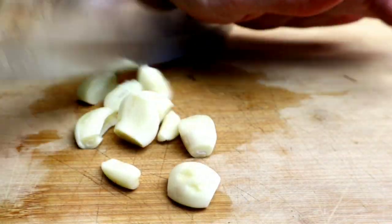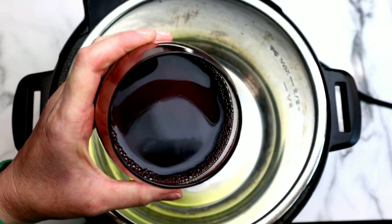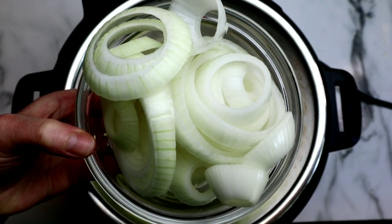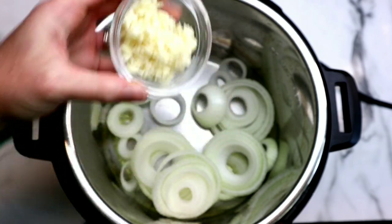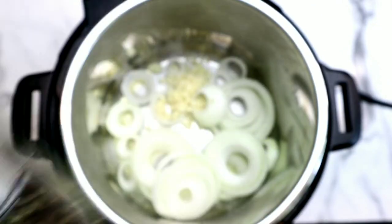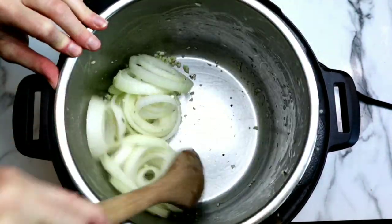I'm going to smash down the garlic — this is a really great hack to get the skins off — and roughly chop it. Then we're going to grab our Instant Pot and set it to sauté on high. I highly recommend doing this quick sauté process; it only takes a few minutes and it's going to lock in all of this delicious flavor. That said, if you simply do not want to sauté, you can just throw everything in and press start and it will still be delicious. Add a drizzle of olive oil, our onions, chopped garlic, some salt to help sweat it out, and some black pepper. Let this go for about one to two minutes.